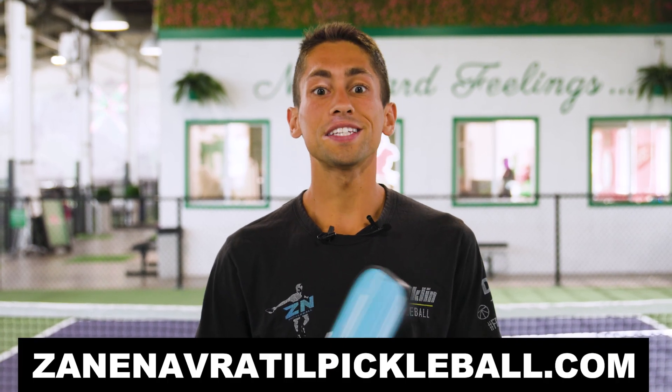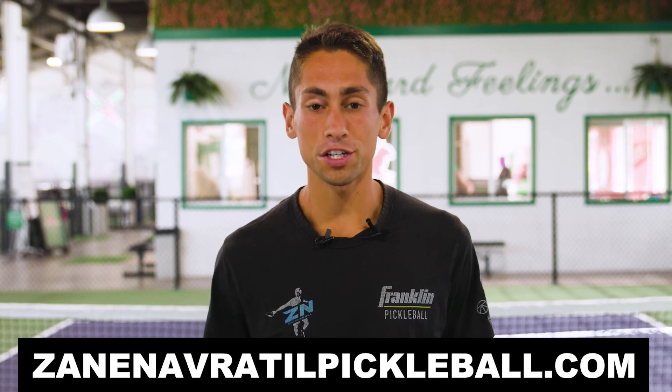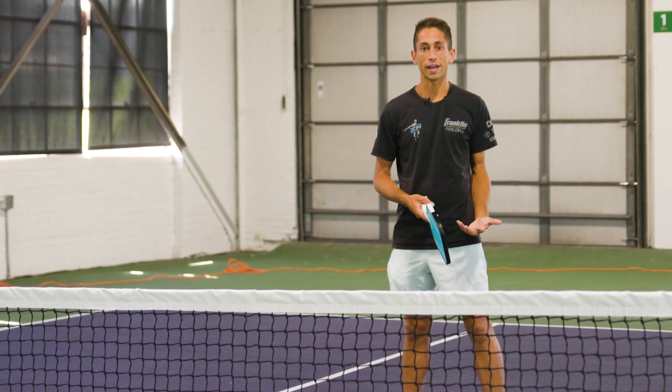Hey guys, if you're looking to learn from me in person, make sure you check out my website zanenavratilpickleball.com — it has my entire teaching schedule lined up there. Finally, this shot is very deceptive and allows you to create angles that aren't possible with a normal backhand.